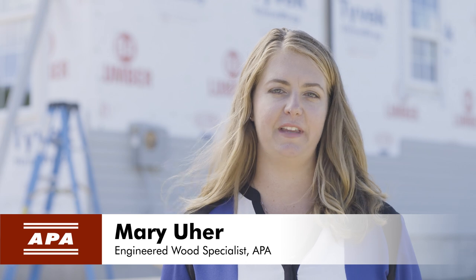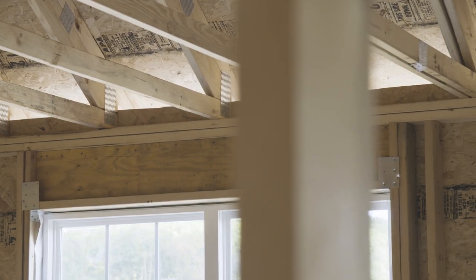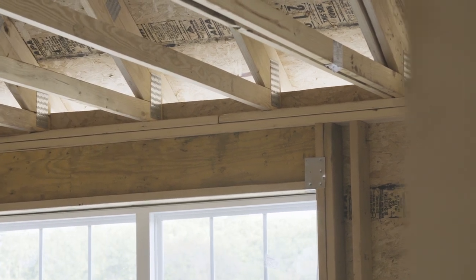I'm Mary Ewer, Engineered Wood Specialist for APA, the Engineered Wood Association. Today, we're at the home construction site of Sukonic Building Companies in Limerick, Pennsylvania. We're getting a first-hand look at how wood structural panel sheathing can be used as a strong, consistent nail base.